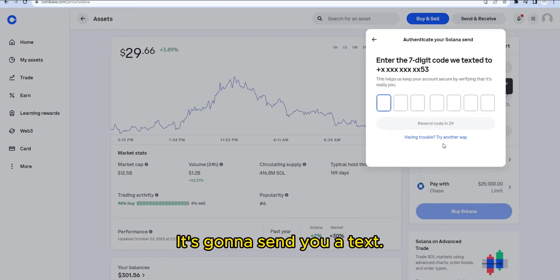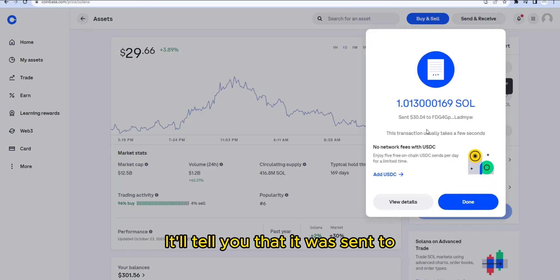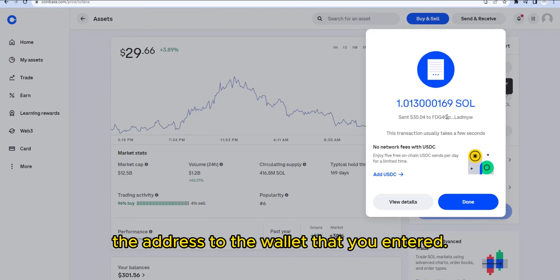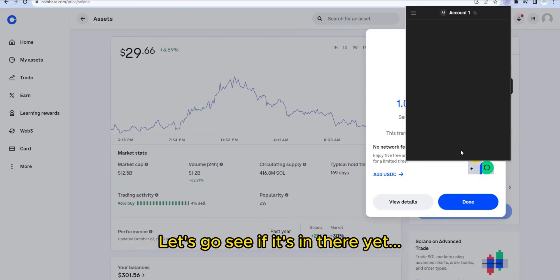It's going to send you a text — go ahead and enter that code. Once you enter the code it will take a second, then it'll tell you that it was sent to the wallet address you entered. It should show up pretty quickly.